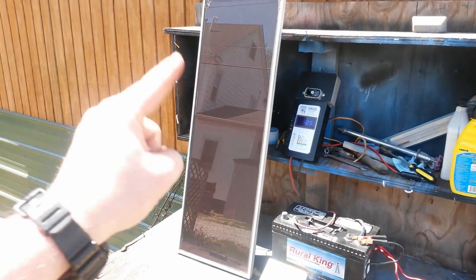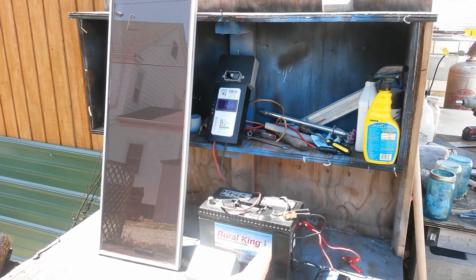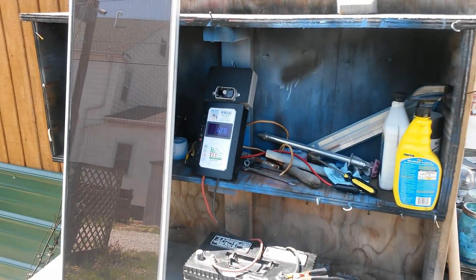So to recap: the solar panel connects to your charge controller, your charge controller connects to your battery, your battery connects to your inverter, and your inverter runs what you want to run.